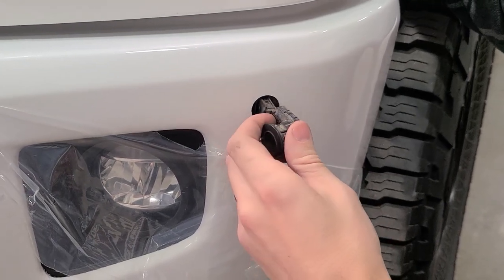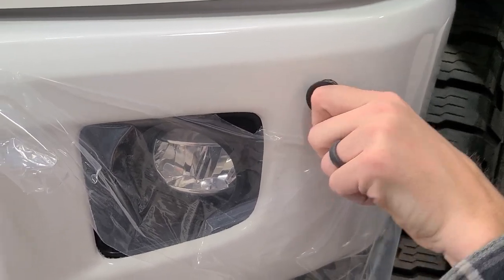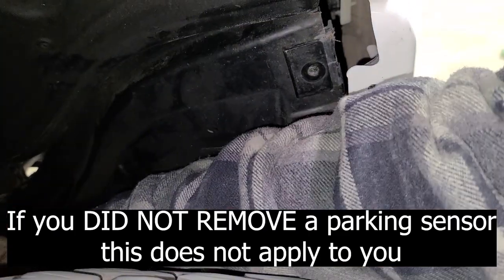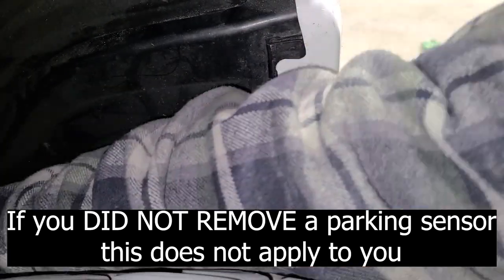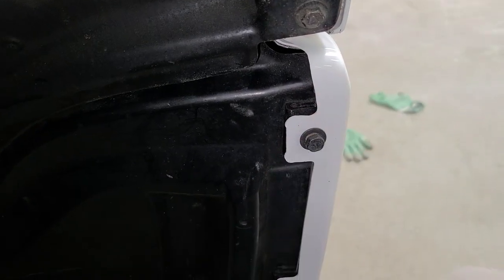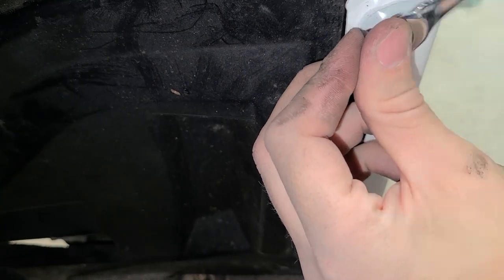If you had to remove a parking sensor, now is the time to reconnect it. Once you've reconnected the parking sensor, fit it through the hole again snugly and replace the plastic clip. Now reattach your fender liner. Now replace all the bolts and screws that you removed earlier. Repeat this same process on the other side of your truck.